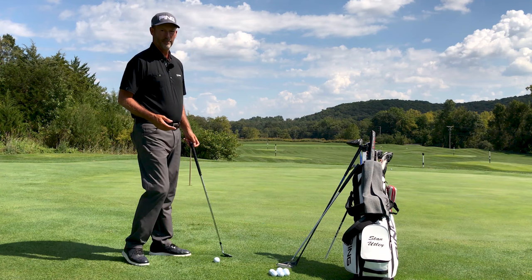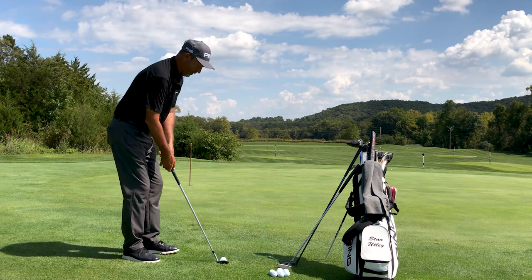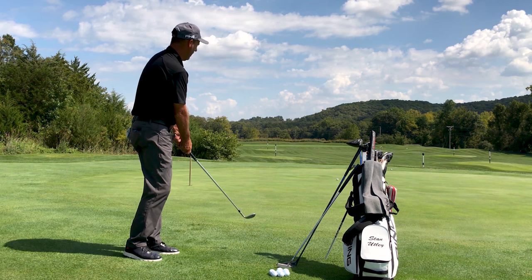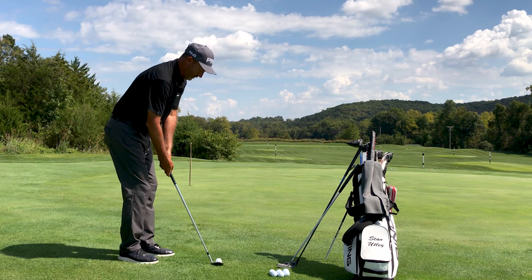If you're worried about your score, I would like for you to use the club that's most convenient for you to get it from off the green to on the green, and then possibly have a chance to two-putt or even one-putt.